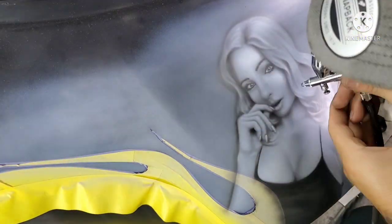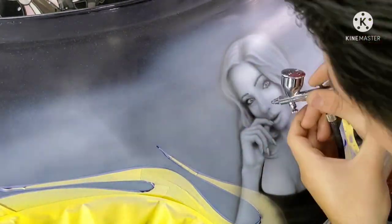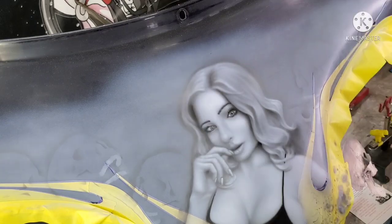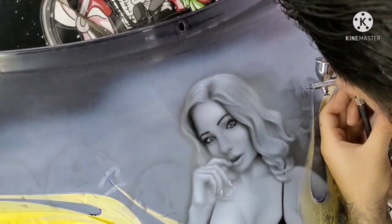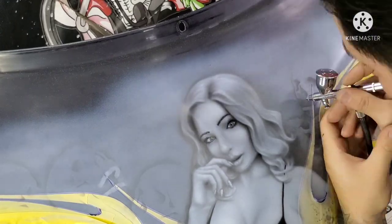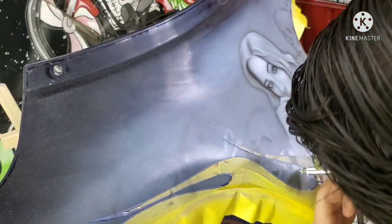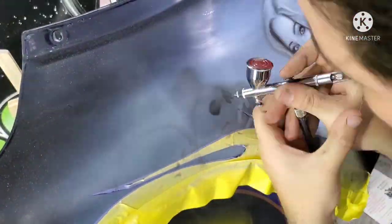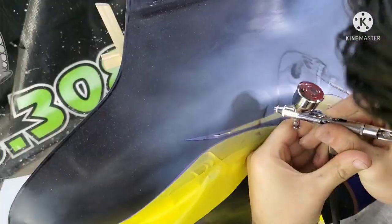Spent about three weeks working on this one here, probably about four and a half hours worth of video crammed into two and a half minutes. This is just an old junk fairing we had laying around that came off a bike we repaired a while back that got wrecked — the fairing wasn't any good, but I thought it would be a cool piece to do some artwork on and turn into a wall hanger for somebody to hang up in their garage.